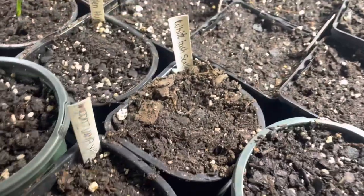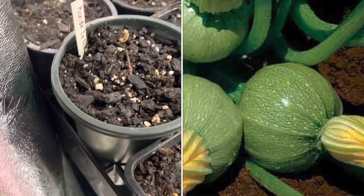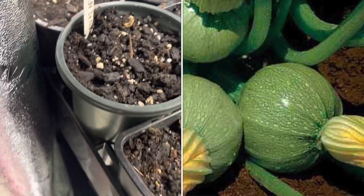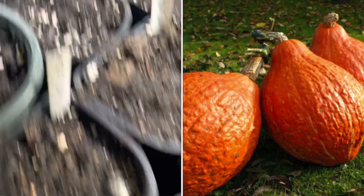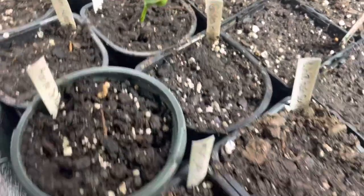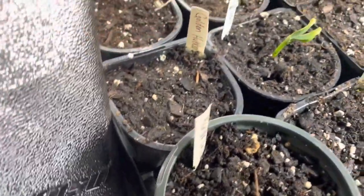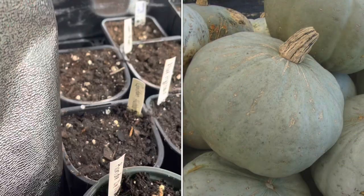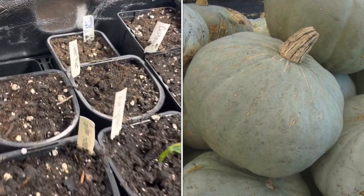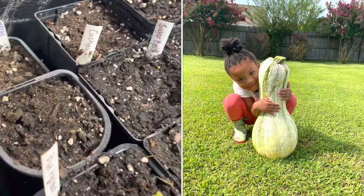Right there is the White Bush Scallop Squash. We have the Rondonis planted here — a nice rounded squash. We have the Golden Hubbard planted here; it almost looks the same but this one is orange, while the other has a bluish-grayish tinted outer skin. Over here is another Gold Hubbard, a Blue Hubbard, and we have a Sweet Meat — I'll show you guys exactly what that one looks like, it's very unique as well.